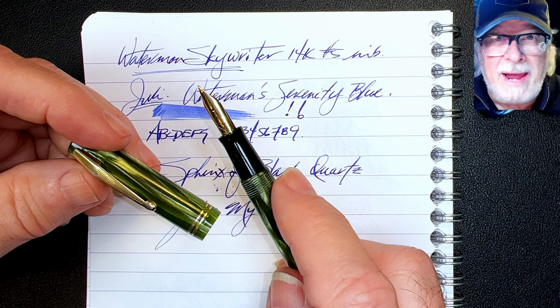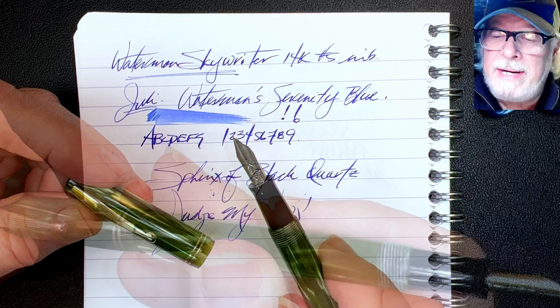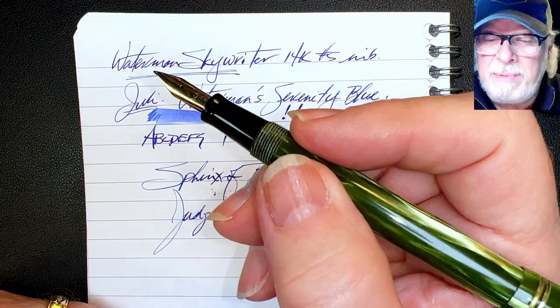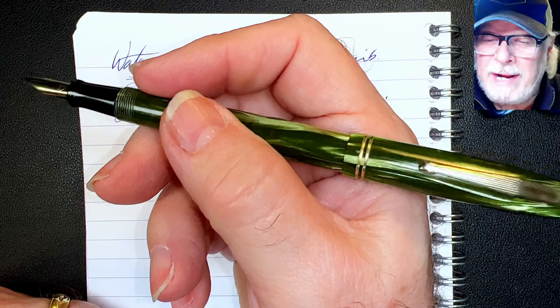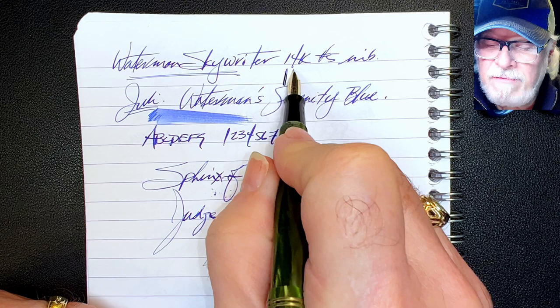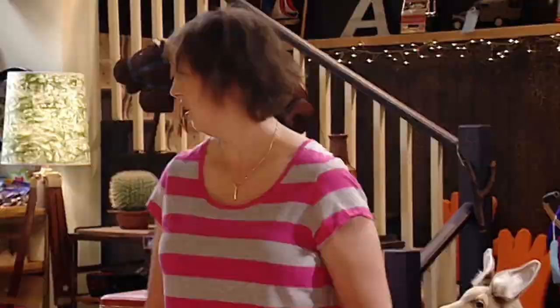The pen is slim, measuring only eight millimeters at the narrowest part of the section, but the section is too small for me anyway, so holding it back on the barrel where it's about 10 millimeters is much more comfortable. That length ends up balancing the pen very nicely — very comfortable to hold in this back position, which gives me a lower angle to the page, lets me flex that nib a little bit more, and keeps it from digging in on the upstrokes. This natural no-pressure line variation just adds tons of character and flair to your writing.